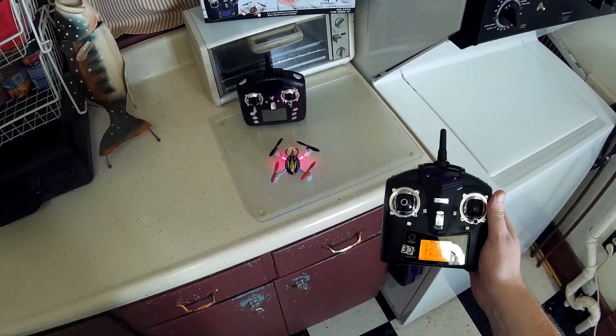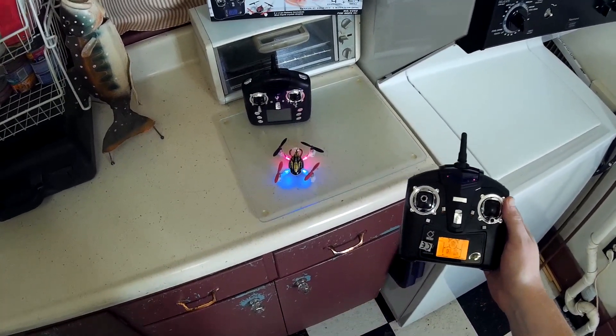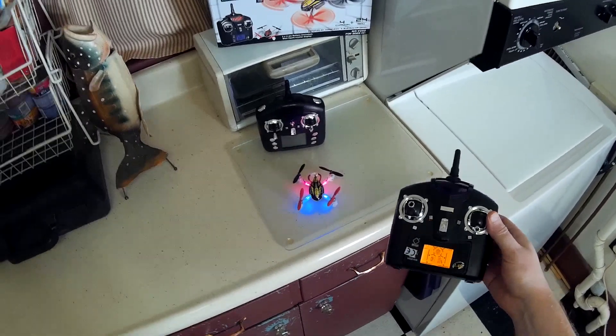Now you can recenter the sticks and they should stop blinking. And now it's recalibrated — that's all there is to it.